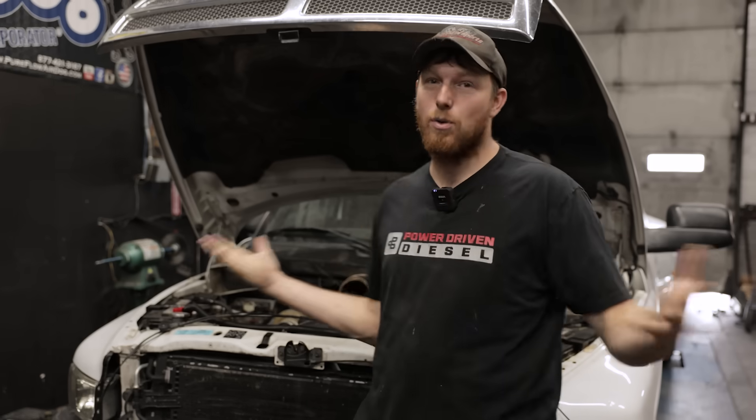Hey guys, Myra Power Driven Diesel here. Will and Todd are both on vacation, so you know what they say — when the cats are gone, the mice are gonna be swapping turbos. So that's what we're doing.